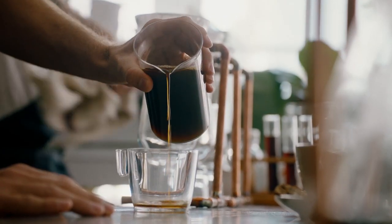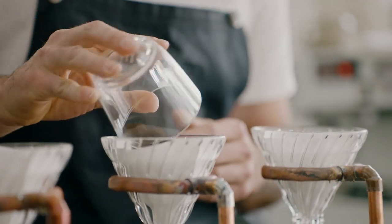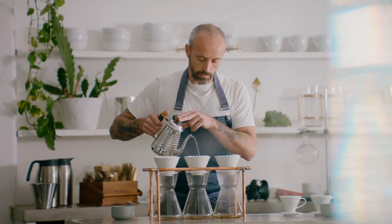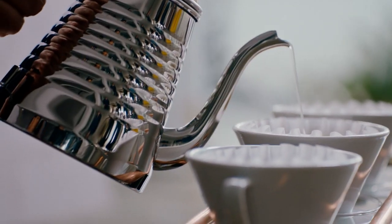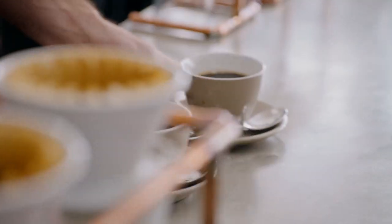A few years ago it was all about siphon; now it's all about cold brew, cold drip, and nitro. But I think the mainstay of the whole scene is probably pour over — so using a Hario V60 or a Kalita Wave or some other form of manual dripper. It's very simple, and you're able to brew a coffee that showcases the actual beans being used.